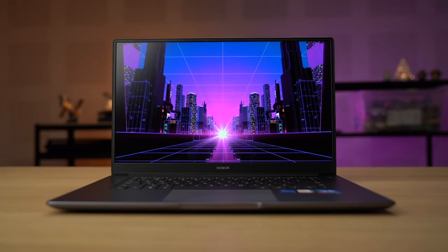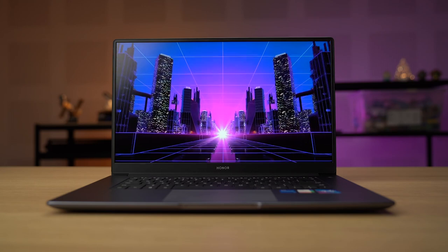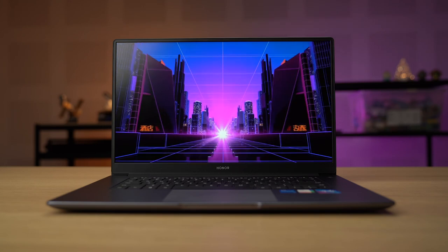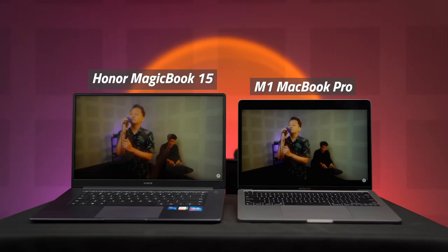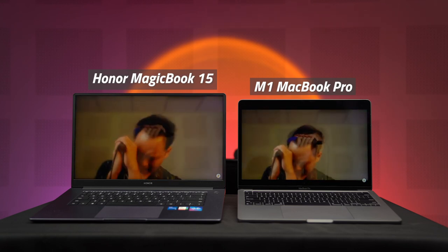Let's start off this review with the display. The Honor MagicBook here gets a 15.6-inch IPS Full HD Plus display and the panel now comes with a 100% sRGB high gamut display. I've recently been using the M1 MacBook Pro and I thought it would be interesting to compare the displays between the two, since the price gap is pretty huge and MacBooks have always been known to have really good screens. And to my surprise, the difference between the two screens is actually not too far off — even when I put them both side by side, I didn't really notice a big difference.